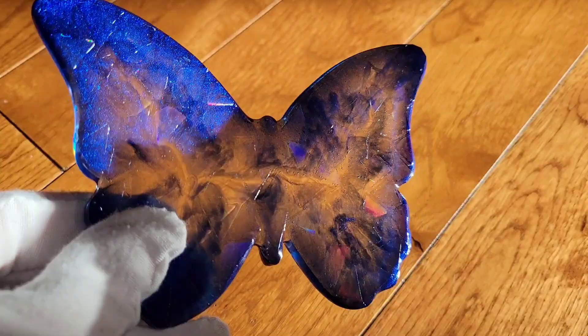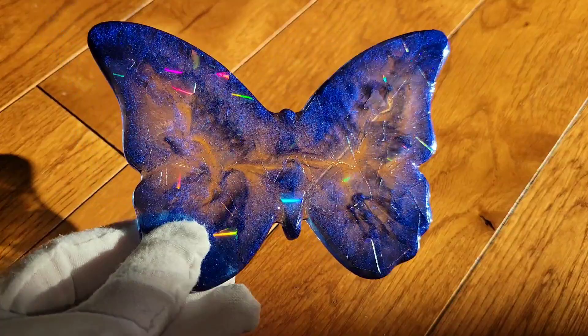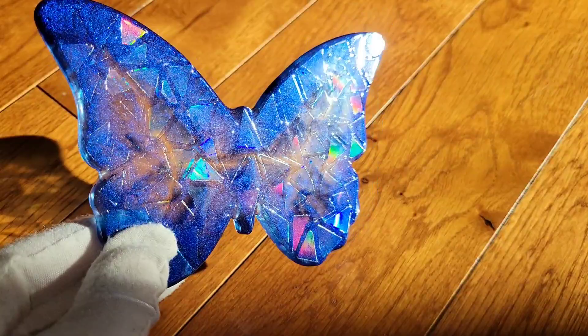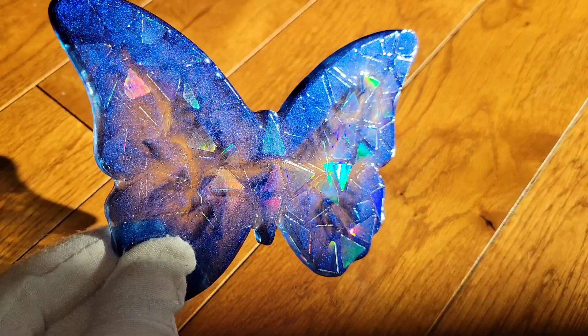Here's how the butterfly turned out — I was really excited to pop this one out of the mold because I just love the shape of it. It's about five inches in diameter, and the coaster is a little under four inches in diameter. The butterfly mold was around $25 and the coaster mold was around $20.